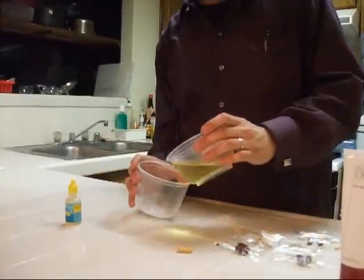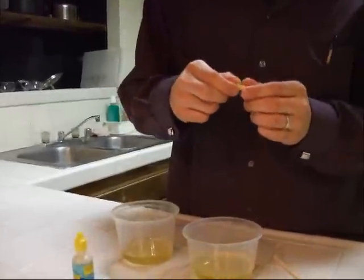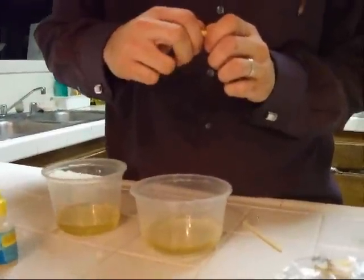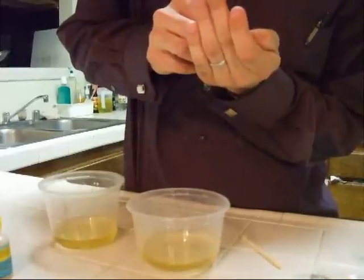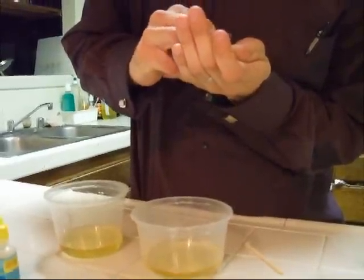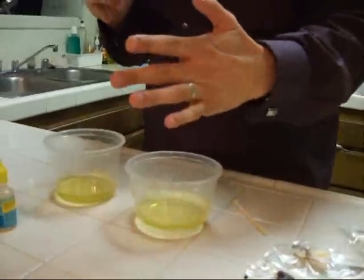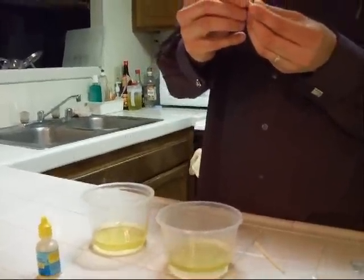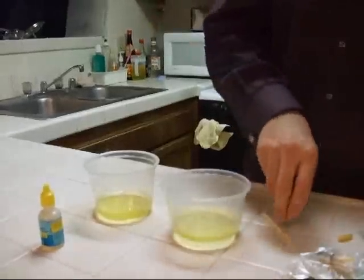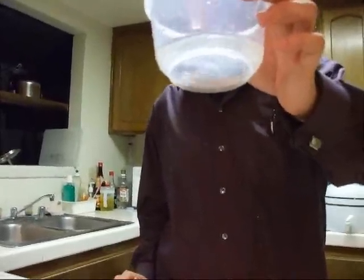I'm going to pour some in here and make this even. I'm going to start off with the Lifehack Nano — this one has antioxidants. I'm just going to open this up and put a tiny little bit in there on my hand. This is all I'm going to put in, just a little bit. Close this up and stir it. As you can see, the water has turned back to normal.